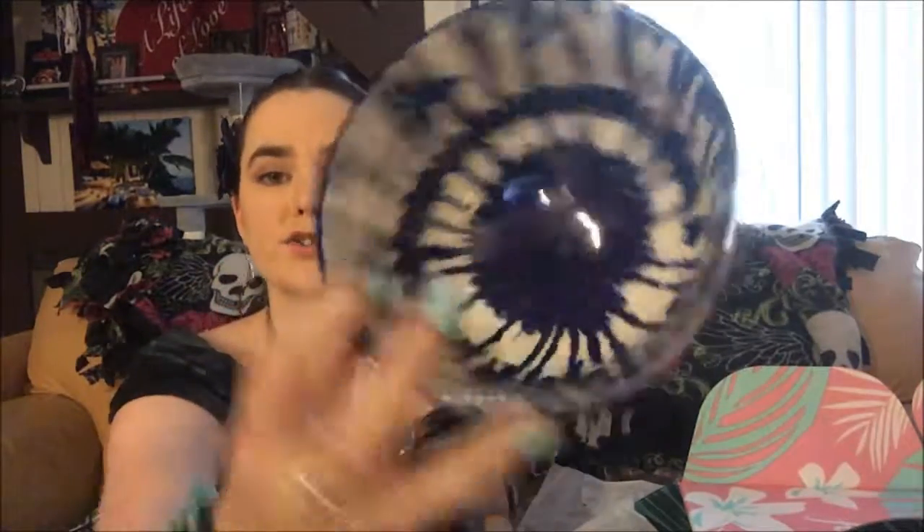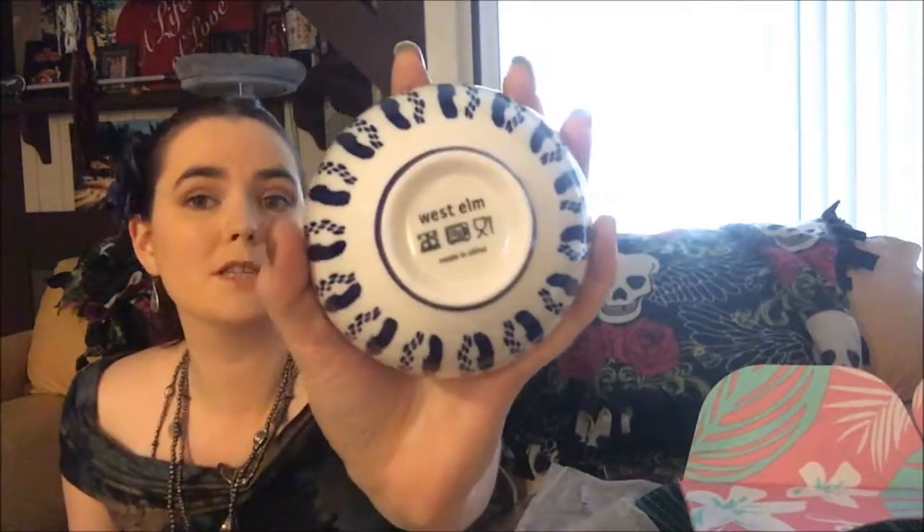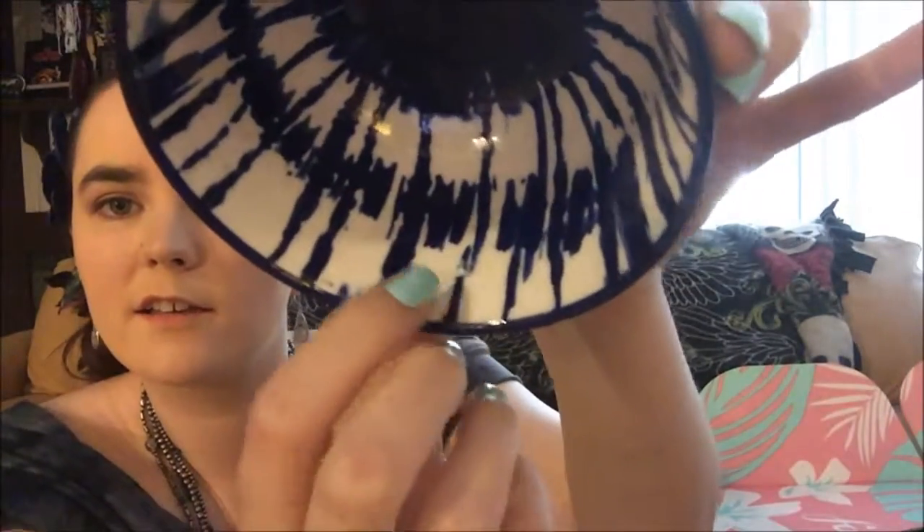Next we have a set of three indigo tile bowls, nicely wrapped in bubble wrap and they're really heavy. We have a small bowl, a medium-sized bowl, and a larger bowl. These are from West Elm, and from the icons on the bottom it looks like they're dishwasher safe, microwave safe, and safe to eat out of. I do notice a defect right away — there is a slight chip on the inside — but they are super cute. West Elm indigo tie-dye bowls: whether you use them as home decor or to serve snacks, this set is sure to impress your guests, and those are normally $39.